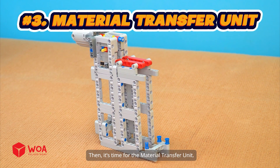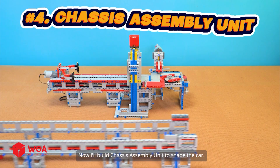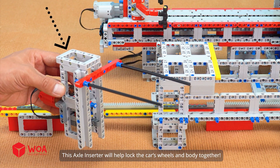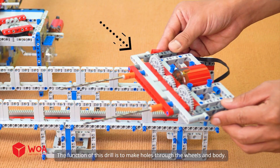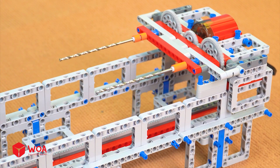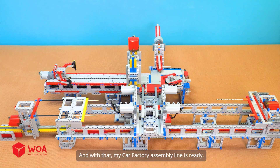Then it's time for the material transfer unit. I'm using a Lego gear rack to make the pushing arm move. Now I'll build the chassis assembly unit to shape the car. This axle inserter will help lock the car's wheels and body together. The function of this drill is to make holes through the wheels and body. Next, I'll build the positioning tray to keep all the car parts in the right place. And with that, my car factory assembly line is ready.